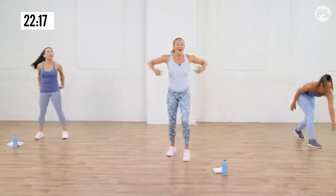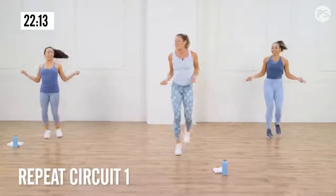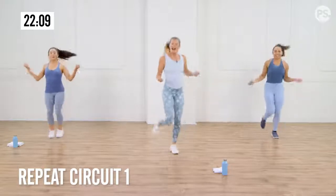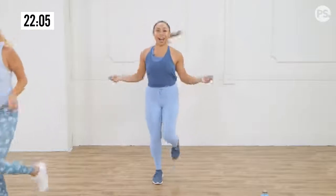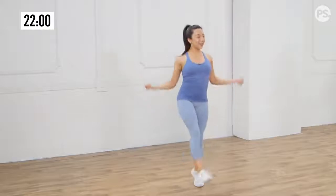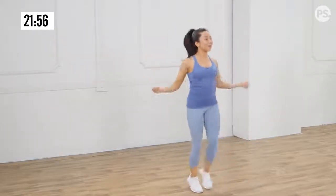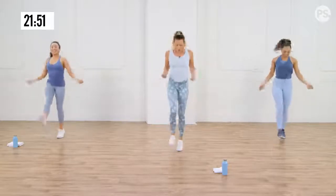Shake it out, give yourself a second. I don't want you to take too much water down right now — maybe just a little sip, just to rinse your mouth out quickly. Otherwise you're going to have a bunch of water in your stomach bouncing around giving you a cramp. Right now, you're laser focused — heart rate's still up. So let's go back into our little skips. Breathe. Heart rate's definitely up. We didn't even leave the room, you guys. Cardio can be anywhere.